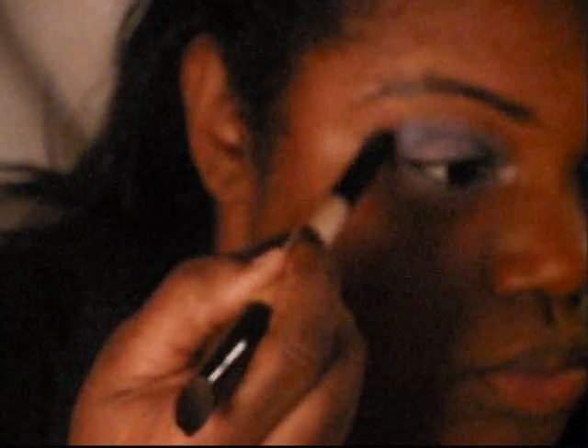Now I'm going to take my Color Workshop Palette and go into this dark purple color. I'll take my smoky side of my brush, load that purple color up, go into the outer V area, to the middle of my crease, a little bit above the crease where the bone is, and then take it down to the last third of the bottom eyelid. Then I'll take the wide part of the brush and blend those colors together a little bit so there are no harsh lines.